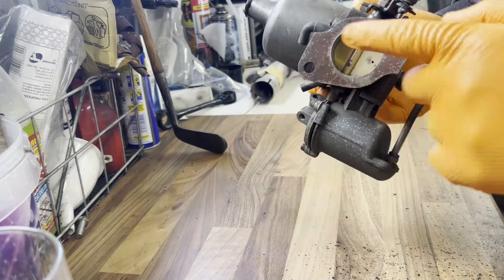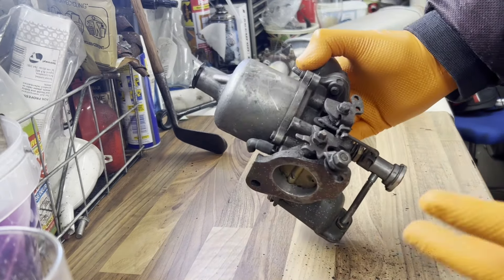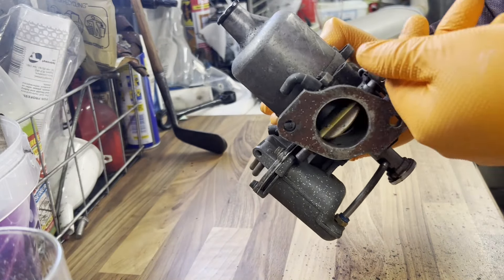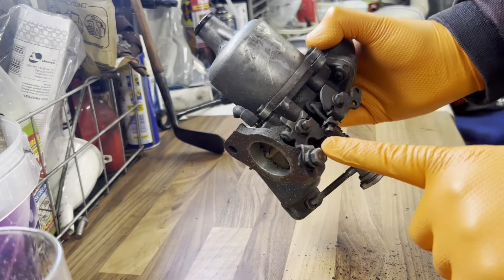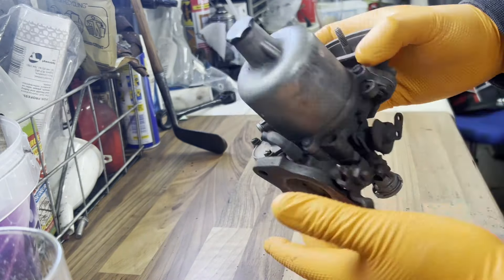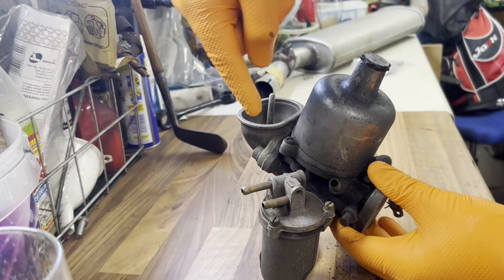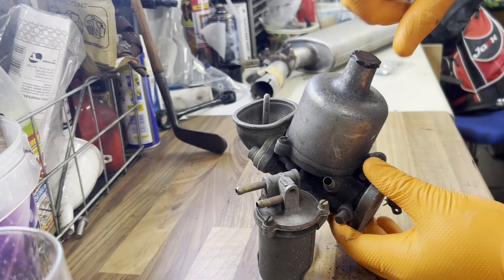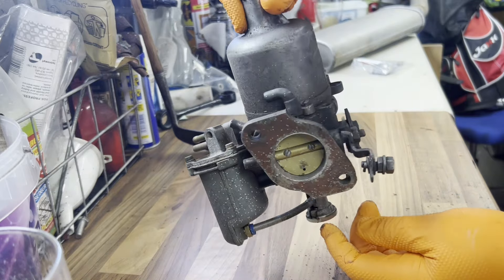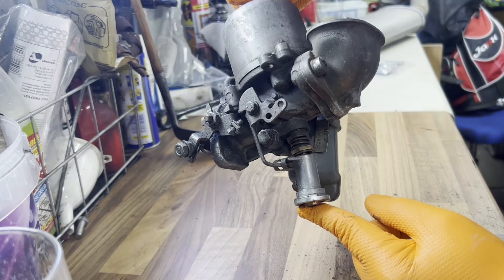So here we have the SU carburetor. Pretty straightforward - you've got a butterfly to control your throttle, so your throttle cable linkage goes onto here because of your pedal. You've got your attachment for your choke mechanism. On the back, the air filter goes in, or the air goes in from the filter. You've got fuel in and overflow out. In here you have oil, and then the bit that I found the issue with is with regards to the wax stat at the bottom, effectively.